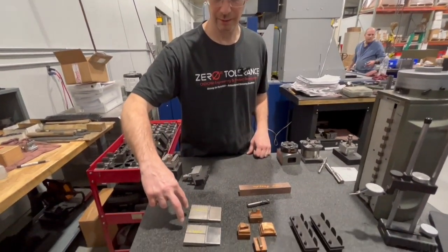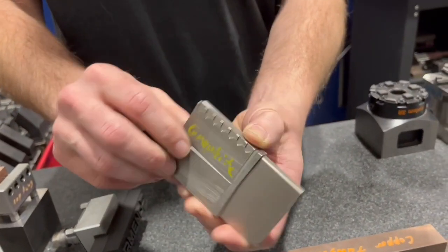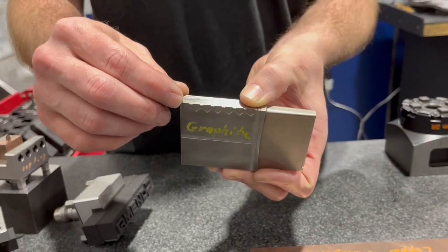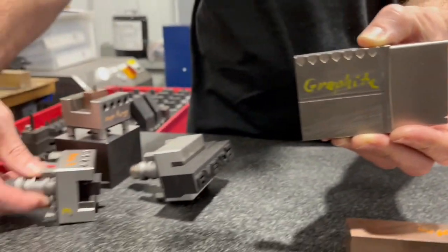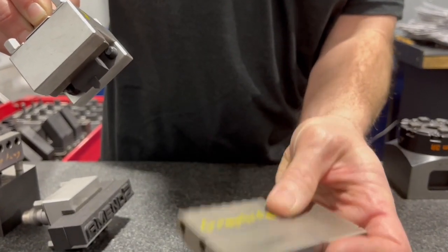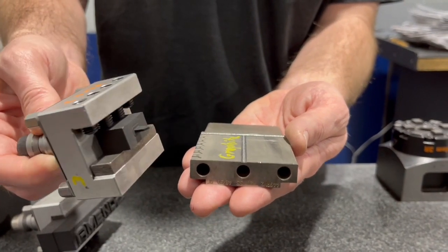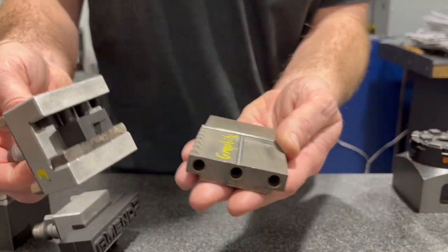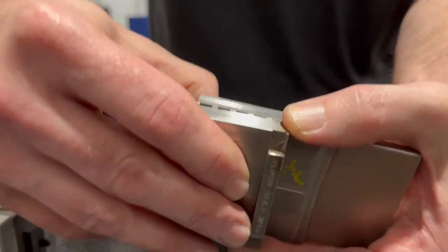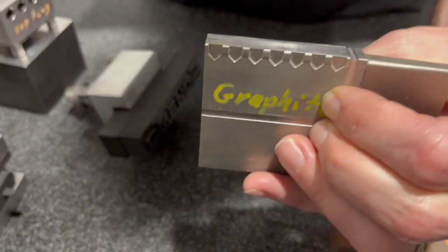Someone made a comment I want to address. I burned this going down — I was only about 15 thousandths or 10 thousandths wide in that burn, going down vertically with the electrode starting from the top. Most of the time you'd want to lay your workpiece down and burn straight down that way, because it wears the electrode less and gives a better result. But I did it specifically for the video to show what it looks like if you were to burn in a blind pocket straight into steel.